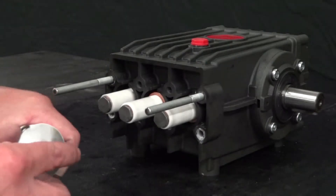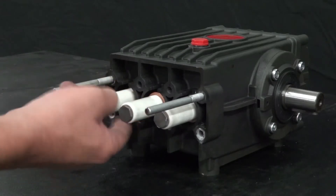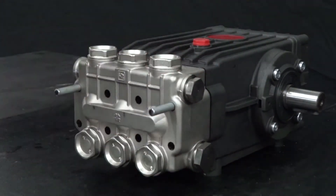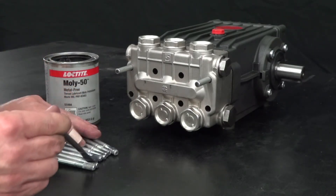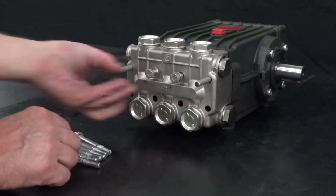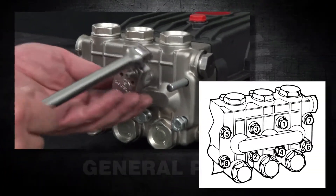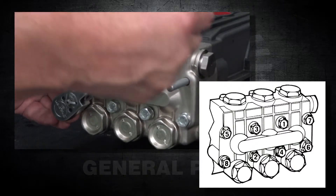Apply packing lubricant to each of the plungers. Slide the manifold onto the crankcase. Apply thread lubricant onto each of the manifold bolts. Thread six of the manifold bolts into the crankcase. Use a ratchet with a 13mm socket to tighten each of the bolts, making sure to tighten them in the proper order as shown in the diagram.